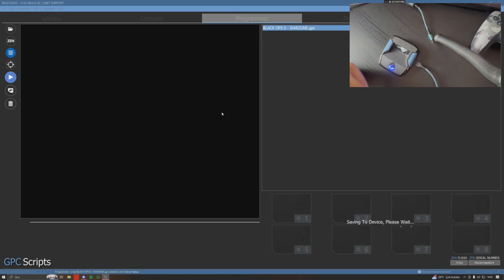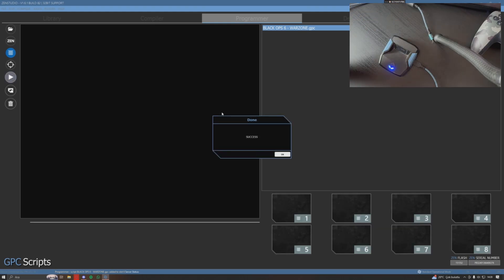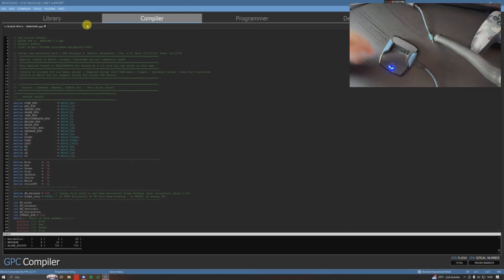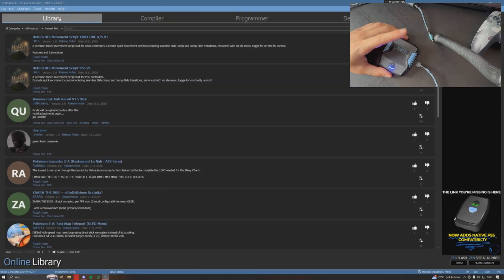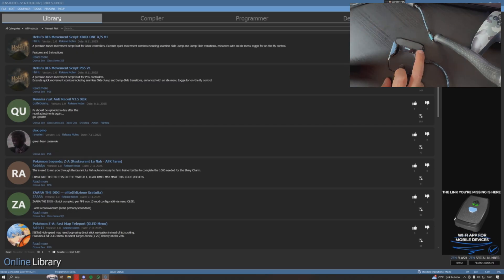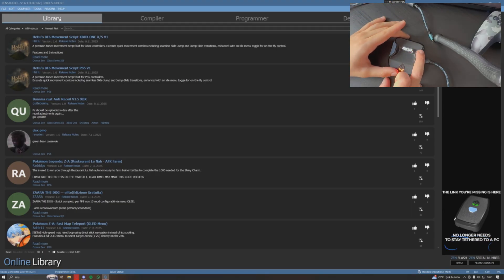Once it's done, you're ready to play. Just select your script, get your console, and start playing. If you're on PS5, I made a video showing how to bypass it after the update — go check that if you need it. Select the script you want and just start playing — that's all you need to do after the update to get your Zen working and ready to go.